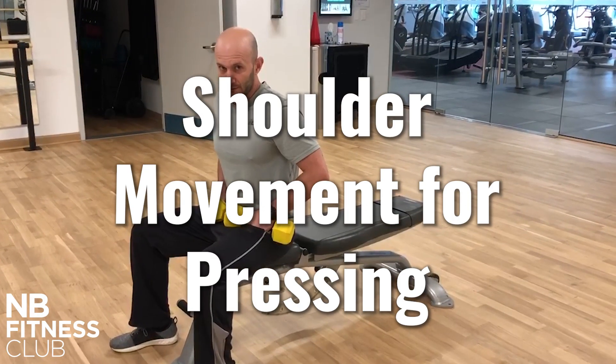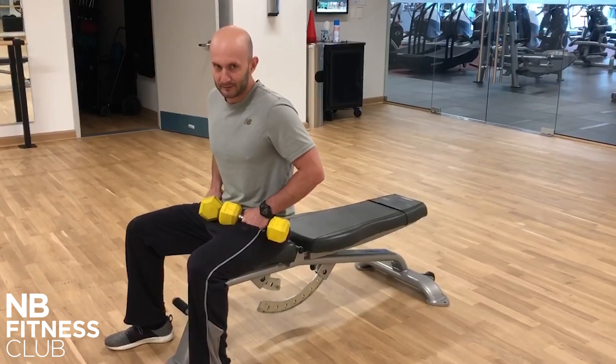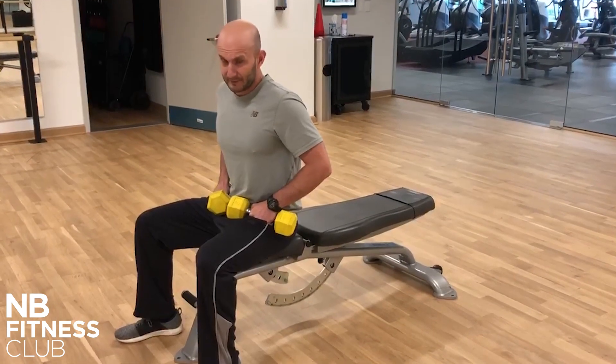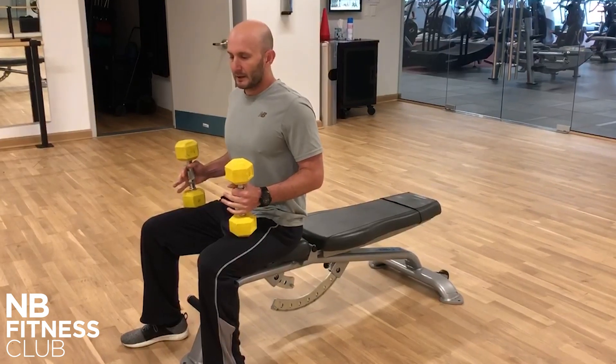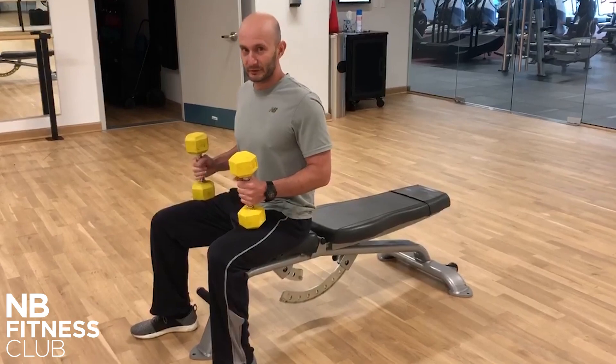Today we're going to talk about the protraction and retraction of the shoulders on a bench press — this goes for dumbbell bench press and barbell bench press. For a long time, people talked about pulling those shoulder blades back and down on the bench press to create stability, and yes, that's true. But people are now aggressively pulling their shoulder blades back.